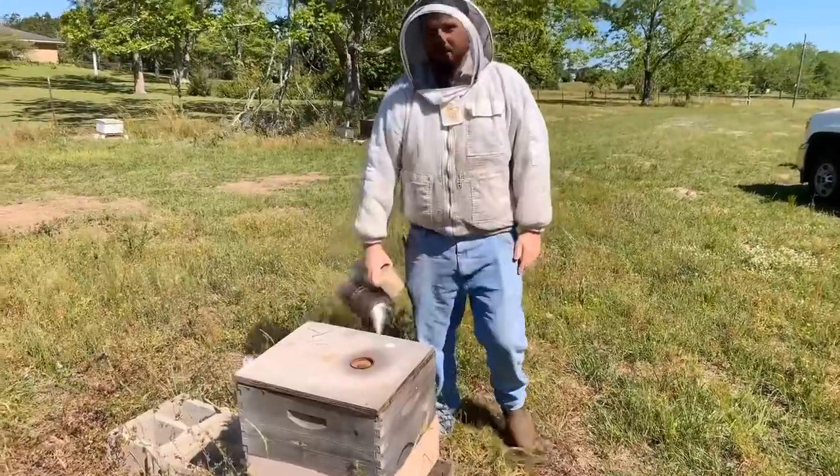We both went to a school called Houston Academy here in Dothan, graduated from there. We both have kids there now. The third grade class at Houston Academy wants us to do a little video going through some bees, kind of show them a little bit about that. So we're going to do a short video, talk about some bee basics here, and just break into a hive or two, identify some different parts of a hive. Okay, here we go, Davis.